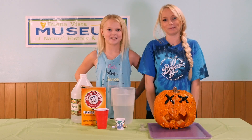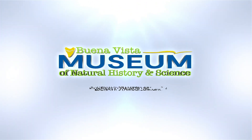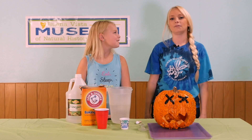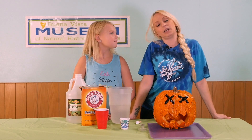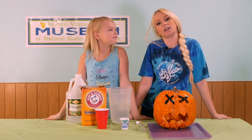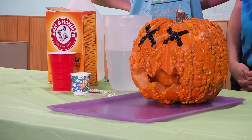Today we're making erupting pumpkins. Hi friends! Welcome to Buena Vista Museum Science for Kids. My name is Desiree, this is Avery, and today we're going to learn how to make a pumpkin erupt using a few simple ingredients and a little bit of science.